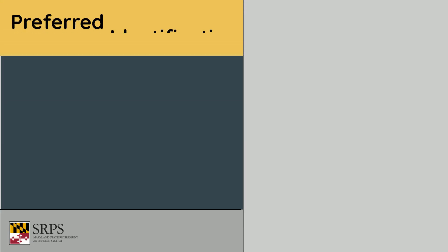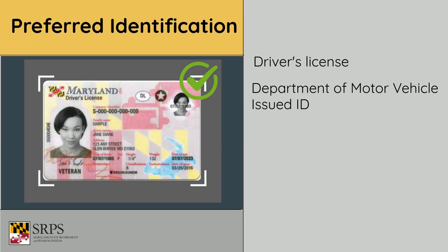A driver's license or motor vehicle-issued ID is the preferred form of identification. A passport will also work, but it is more challenging to photograph without glare.